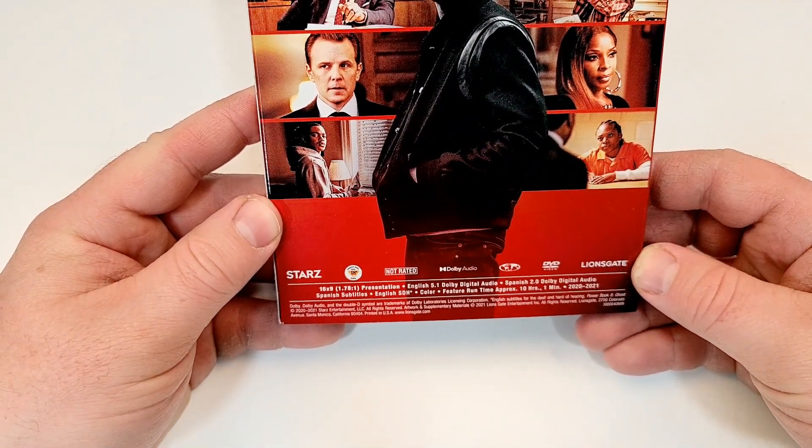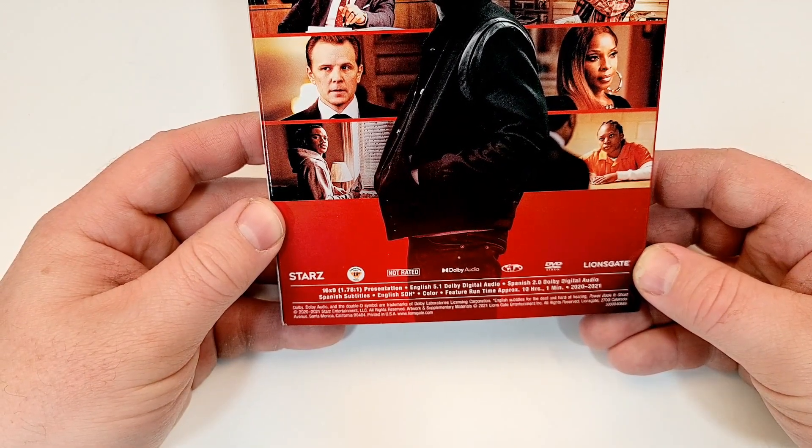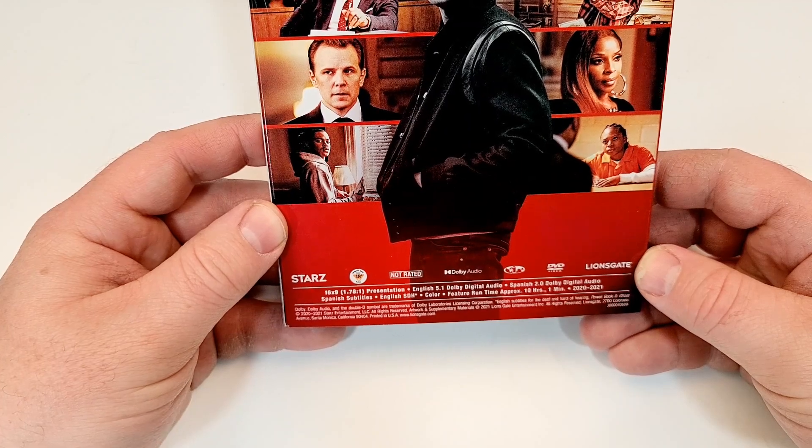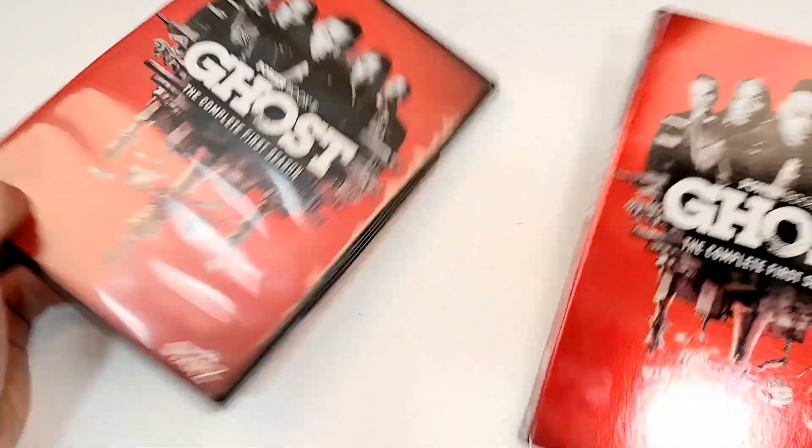This one is not rated, has a runtime of 10 hours and 1 minute. It does include English 5.1 Dolby Digital Audio, Spanish 2.0 Dolby Digital Audio, Spanish Subtitles, as well as English SDH. Here is your side-by-side look.